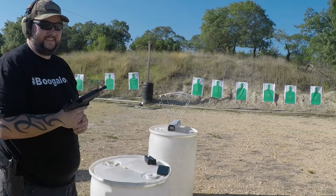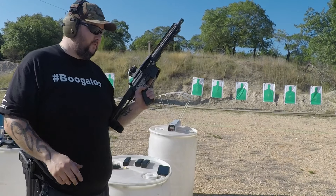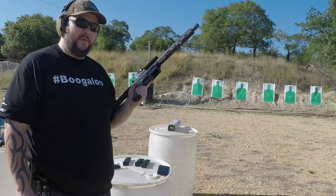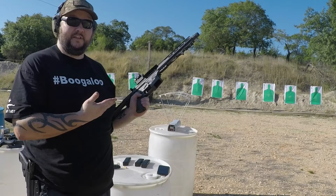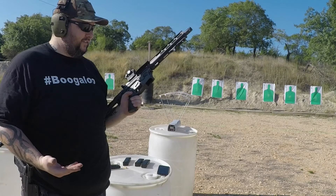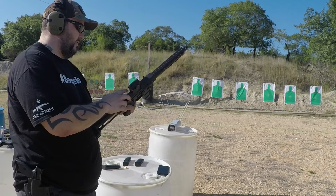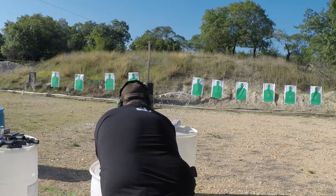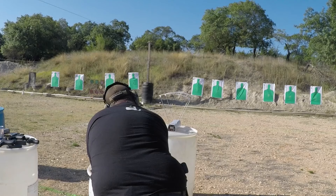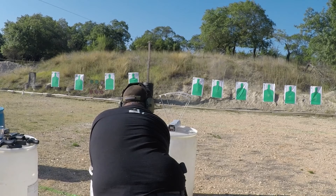Moving to the Glock 20 with a slightly longer barrel — this is actually an aftermarket Lone Wolf barrel since my factory barrel was unfortunately damaged while in evidence. I'm not sure if that'll affect velocity much. Starting with the Sig Sauer ball ammo — we were sitting around 1200 fps out of the 29, so let's see the difference. We got 1211, 1215, and 1194 feet per second — about 50 feet per second more.